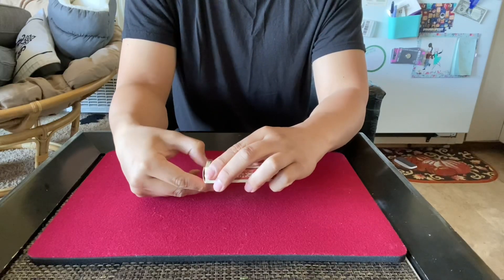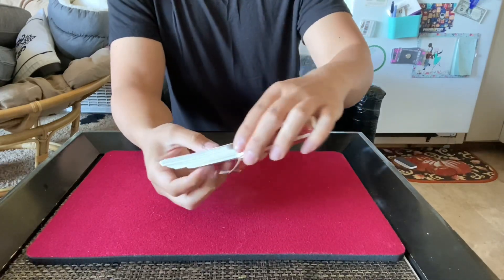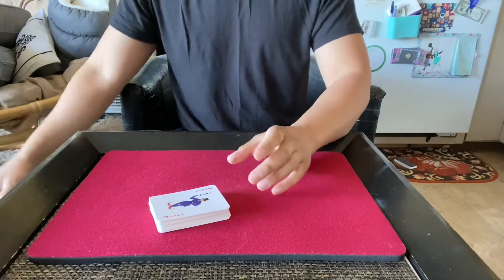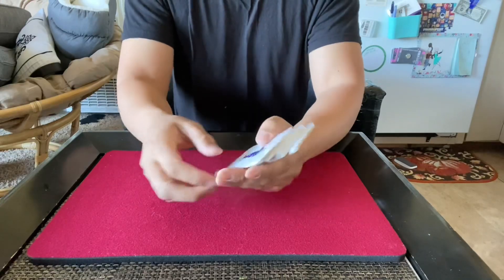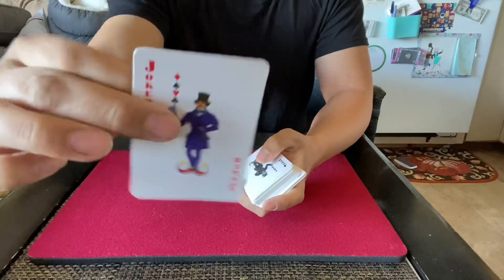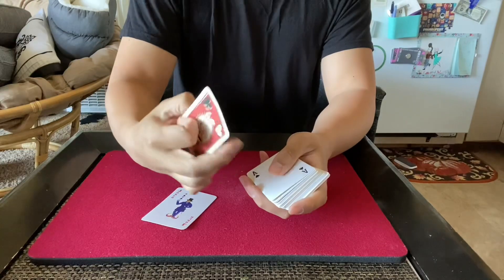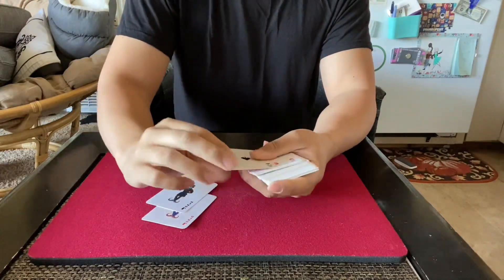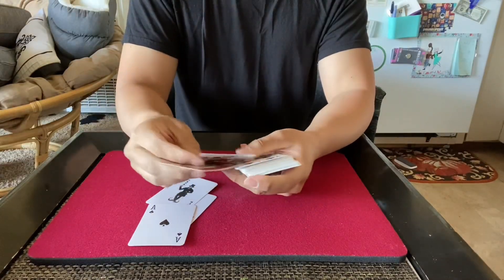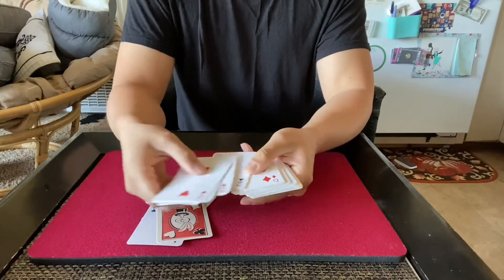I got these on my trip to Oregon about a month ago. I forget the name of the supermarket, but they were five bucks. Here's the joker — a black and white one — the ace of spades, and a double back card, which is cool. The faces are standard.